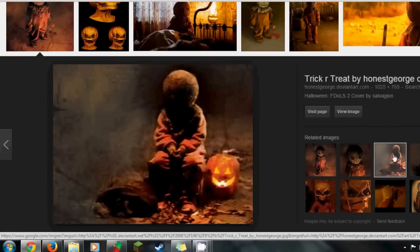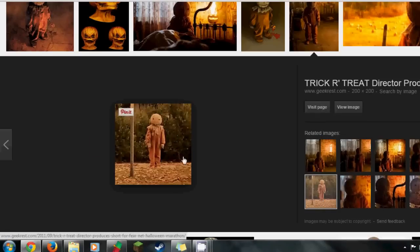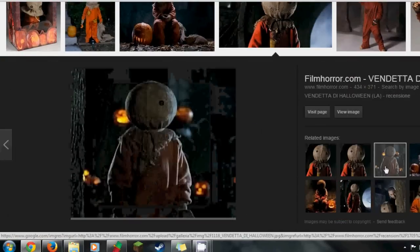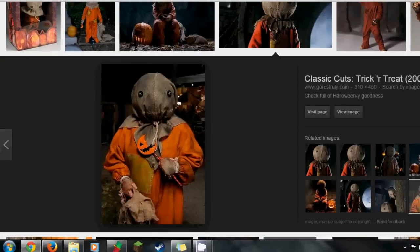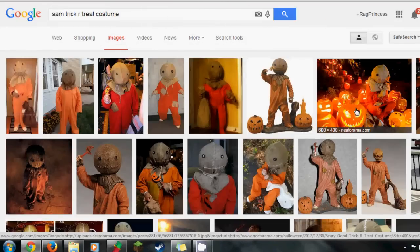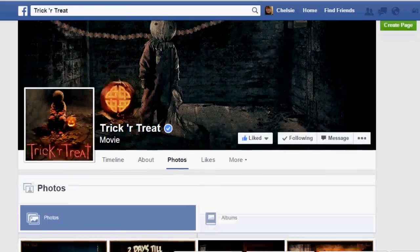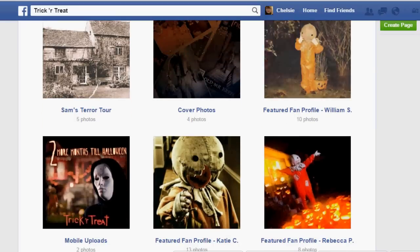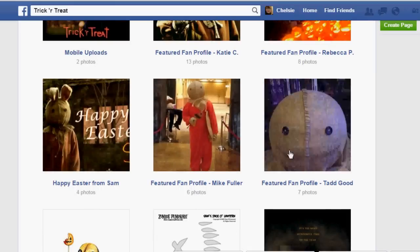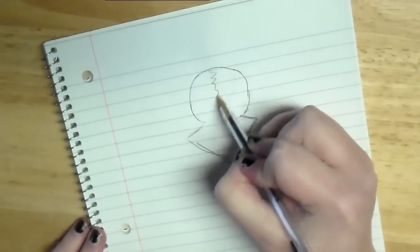First I had to Google images — there are a lot of high-res pictures from the film and art to inspire you. Even at the top there is a costume section where you can check to see other people's costumes, and even on the Trick-or-Treat Facebook fan page they have some fan costumes to inspire you as well.